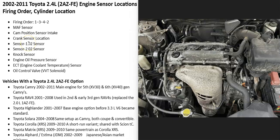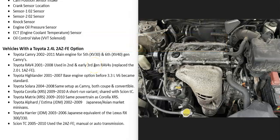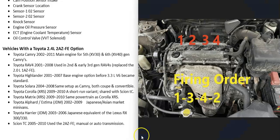Hello all. If you have a Toyota 2.4 liter engine and you need to know what a sensor location is, the firing order, or the cylinder locations, I'll quickly go over this and show what this information is. I'm going to show the following sensor locations. The Toyota 2.4 liter was used in several different vehicles from 2002 to 2011, and to make this all easier to understand, I made up some diagrams.